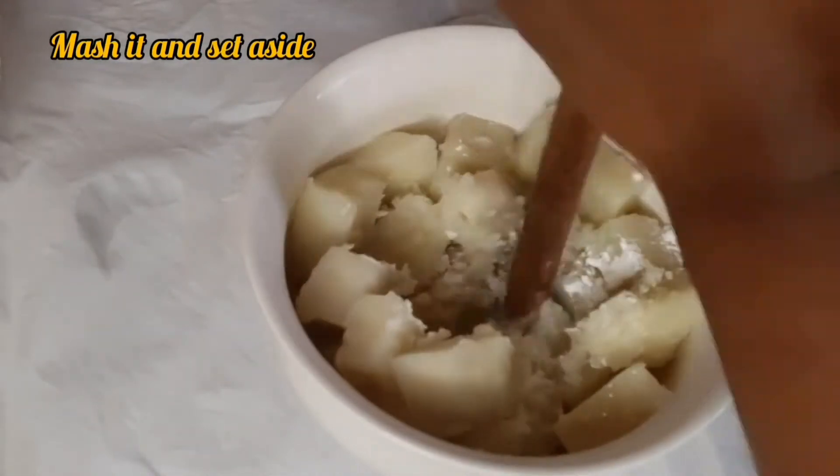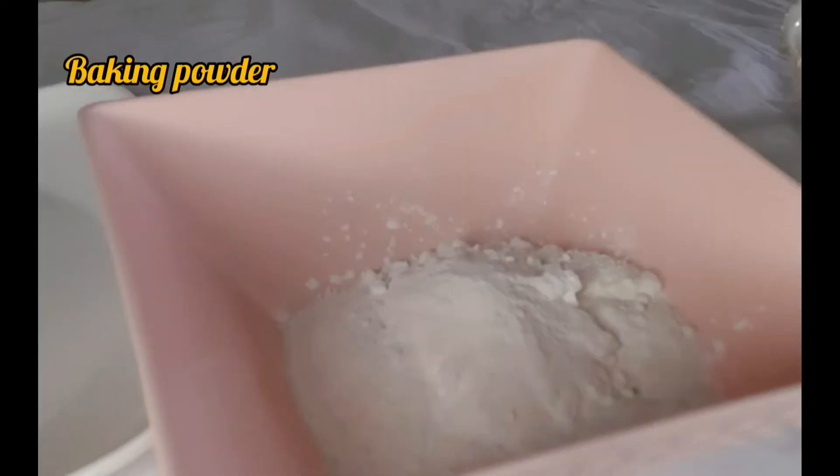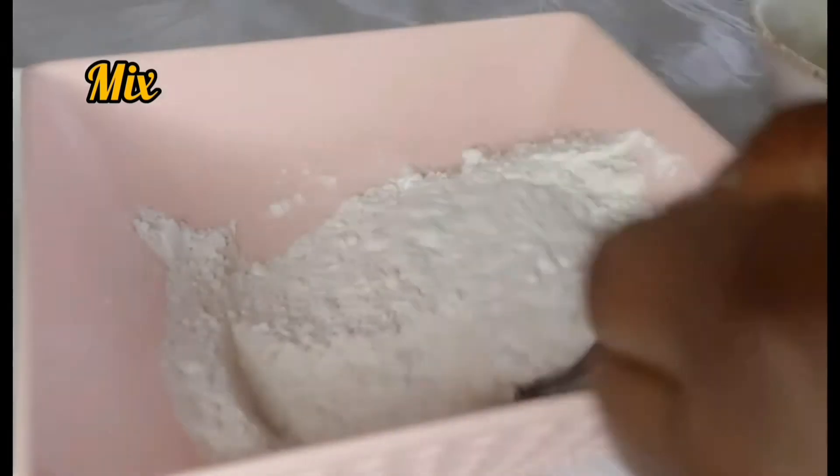After mashing it I set it aside, and then I made the dry ingredients. I put in my whole purpose flour, corn flour, baking powder, salt, sugar, and some cayenne pepper, and I mixed it all together and set it aside.